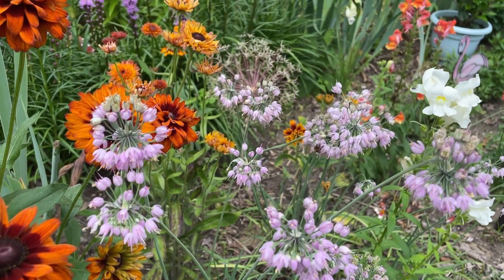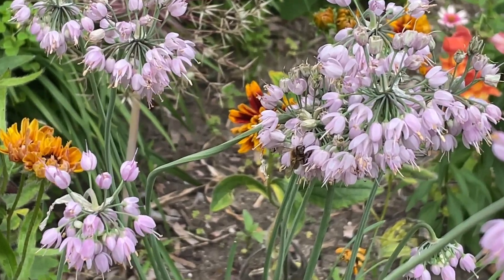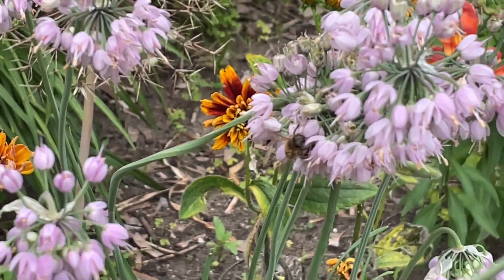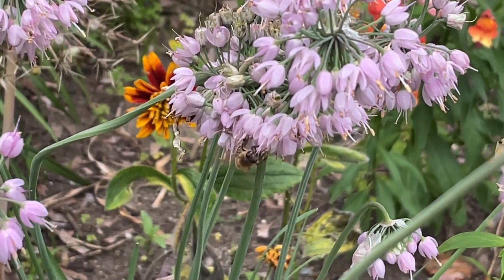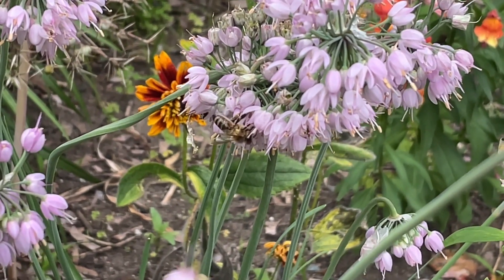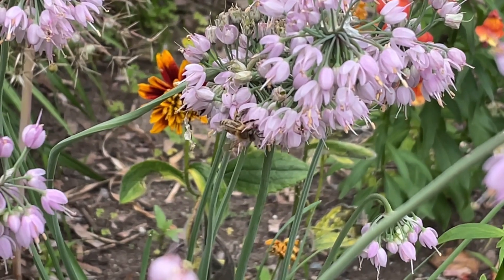The Nodding Onion does grow best in full or partial sun. I have mine in full sun and it does great. It takes a variety of soil conditions — it's not really drought tolerant, but it doesn't have to be in very damp or fertile soil. A lot of native plants don't really care about having super good quality soil.